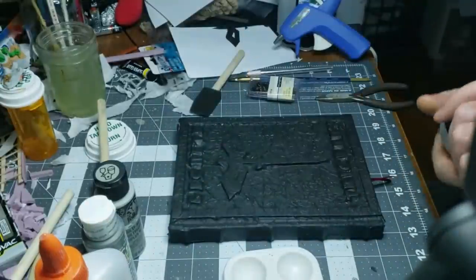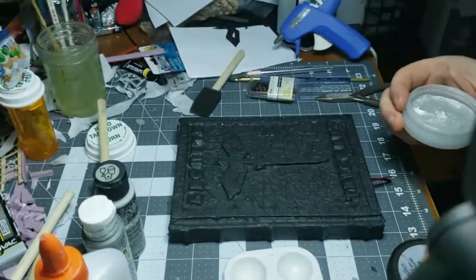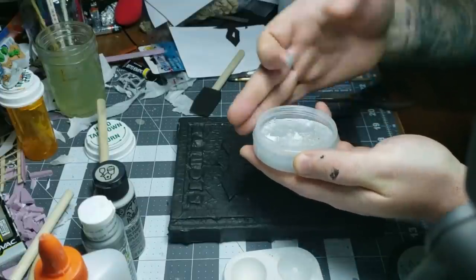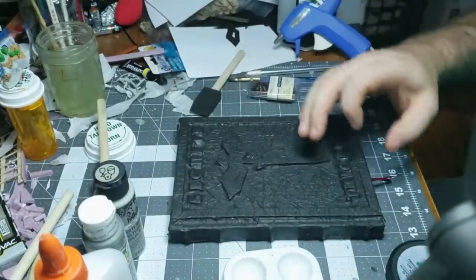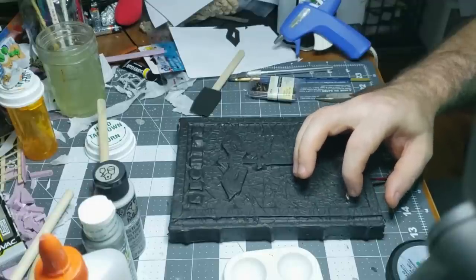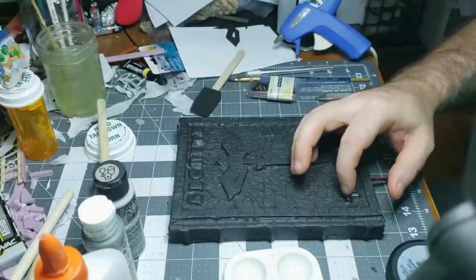Next, this is gilding paste I got from Michael's for like five bucks — a little bit will last you the rest of your life. I just put a little on my finger and watch the magic happen. You rub it on the top of the lettering and the lettering just pops right out.